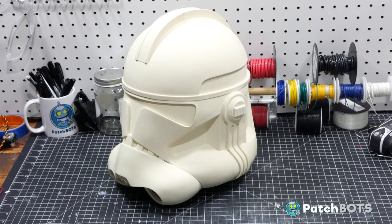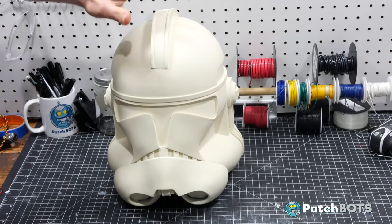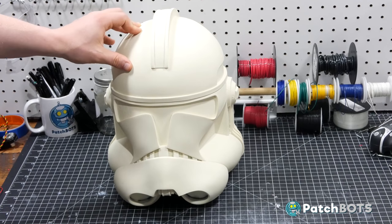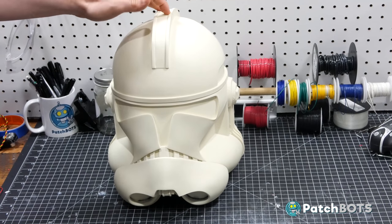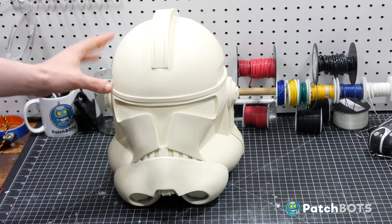I already have the helmet here — I purchased it from another builder on the forums. The first task is going to be finishing off the helmet; I'm going to try to finish the whole head before I do anything with the body armor. That involves sanding it, painting it, and weathering it. I want to add stuff to the inside to make it more comfortable, make those macro binoculars, and put electronics in there so I can talk and hear things easily.